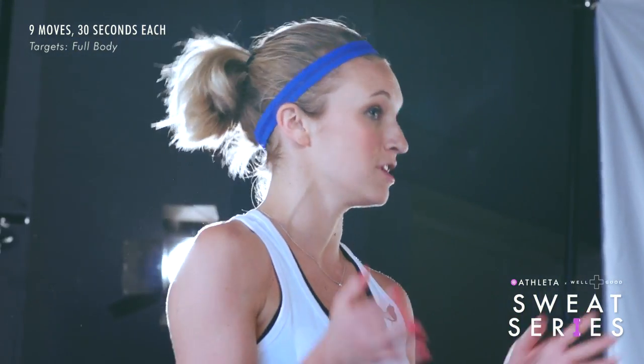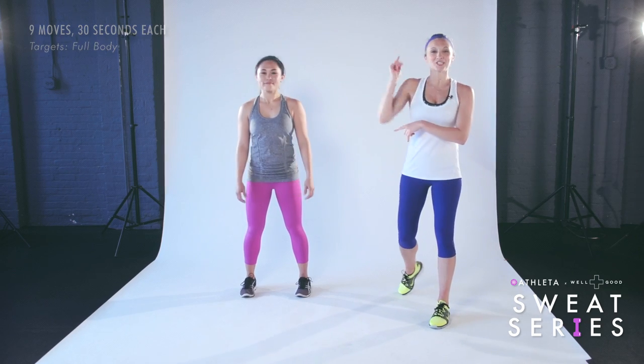We're going to take you through a full body five-minute workout. Each movement will be for 30 seconds and we're going to give you both a level one and a level two, so you can choose whichever movement feels best. This is Nikki and she's going to be demoing all our moves for you. Let's get started.